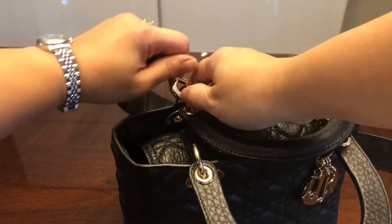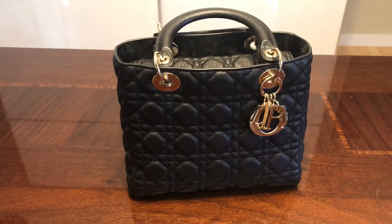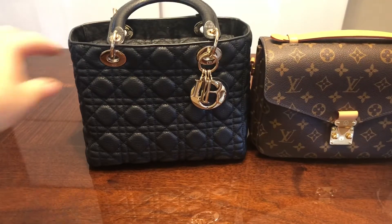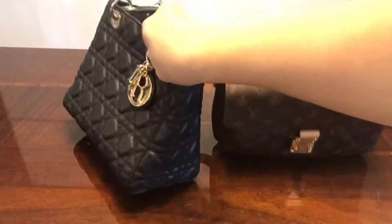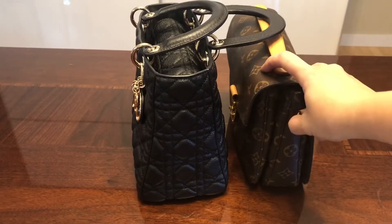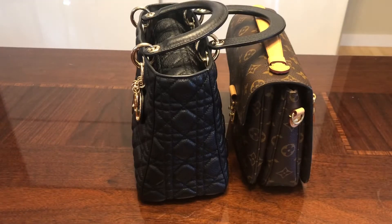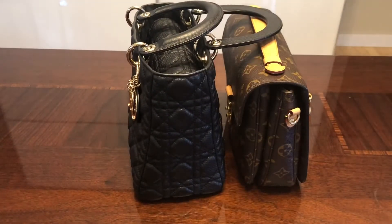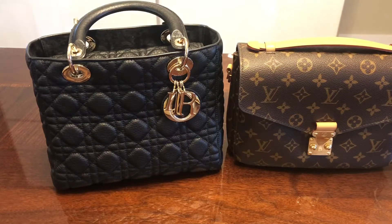Capacity-wise this bag is amazing. I brought out some other bags to compare. Here is the Pochette Métis — they are very similar in size. The Dior is slightly taller and the bottom is slightly wider. The Pochette Métis does expand accordion style when you put things in, but from the start the Lady Dior is a little bit wider, so I feel like I can put just a little bit more into the medium-sized Lady Dior.